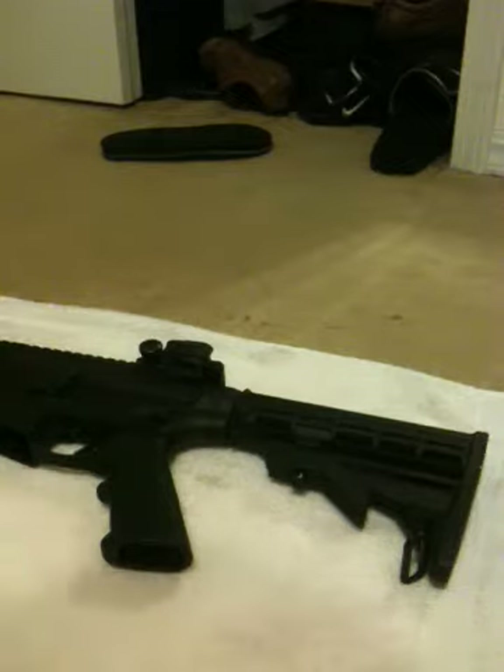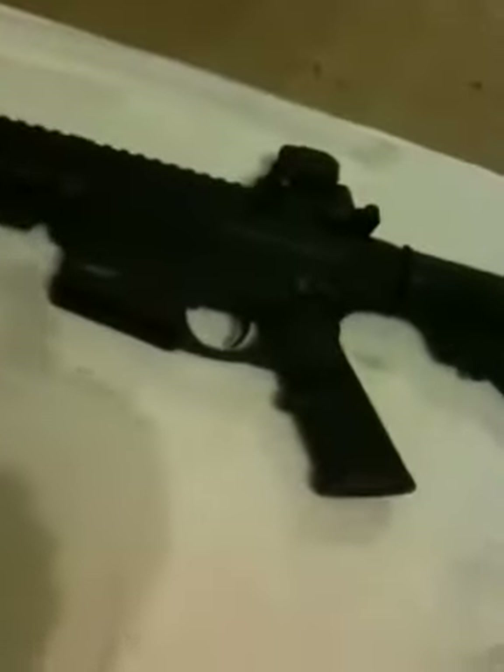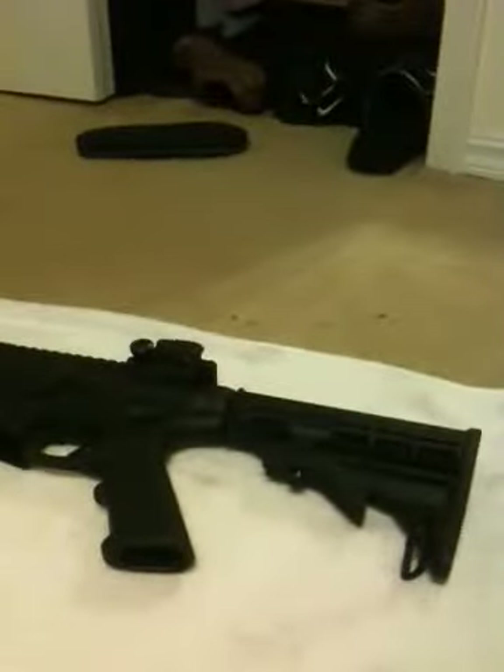Hey what's up? I haven't done a video in a while, but I just wanted to show you my new gun. It's a Smith & Wesson MP15-22. 25 shot clip, I only got like 14 in there right now. But we'll check it out. Had it for a few days.